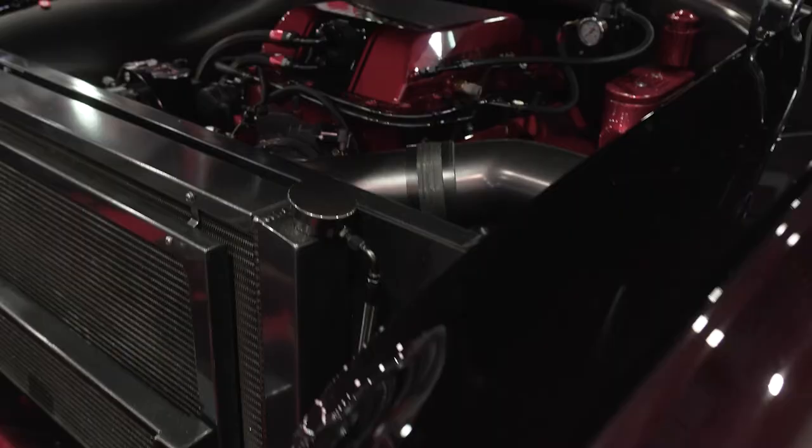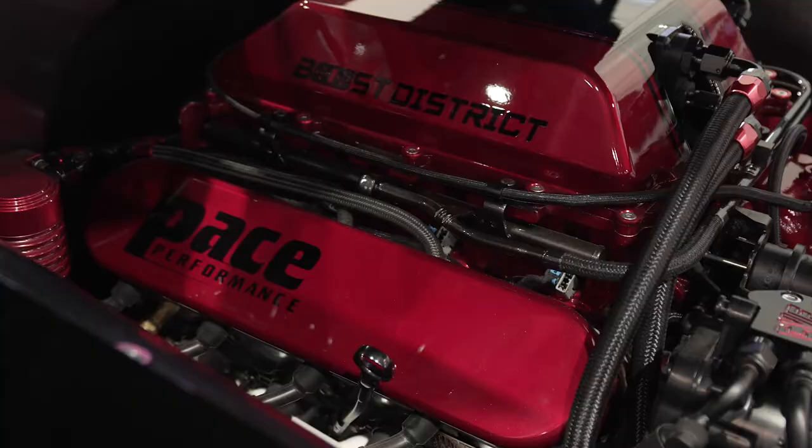Let's talk about the motor. The motor is an LSX B15 — that means we can make up to a thousand horsepower. Pace Performance provided the motor. We got a Boost District blower on it, so it's about 750 horsepower. We got a Tremec six-speed behind it. Really, really nice.